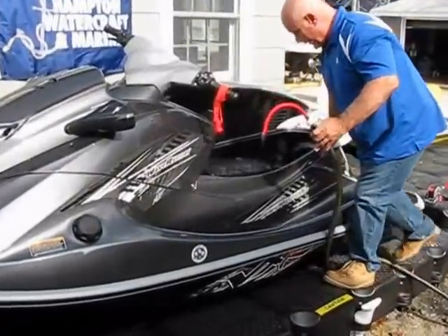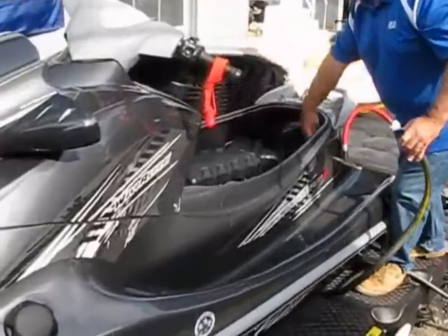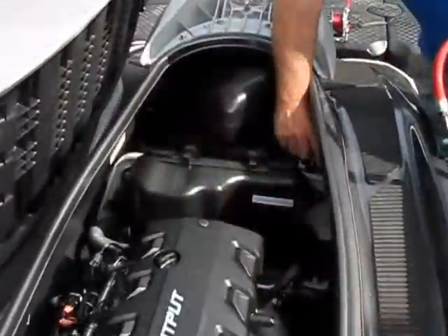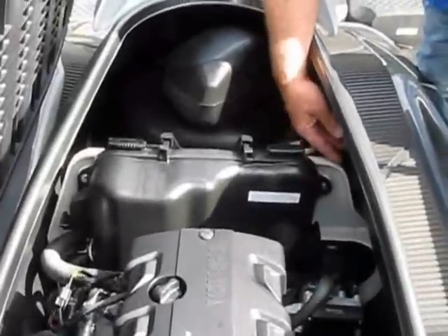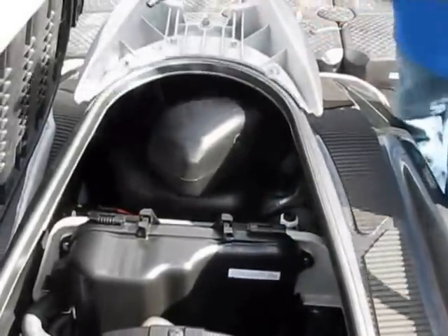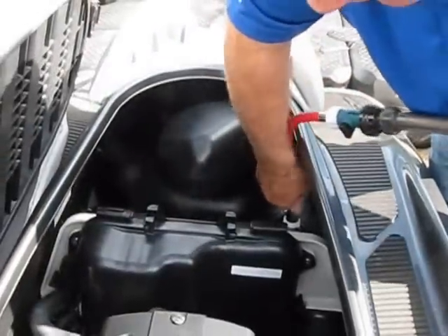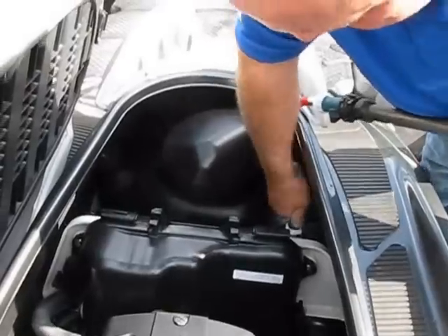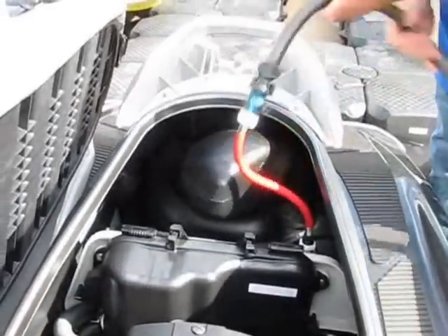I'm going to take off the engine cover and leave it right there on the side. The flush adapter on a Yamaha WaveRunner is located — on this particular unit — right here on the top of the engine compartment. It has a safety cap. You're going to take off that safety cap, take your flush adapter, push in and twist so that it's locked. Once it's locked on, you're ready to go.